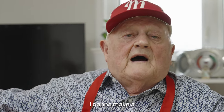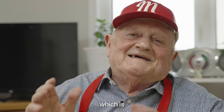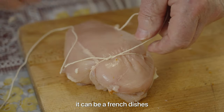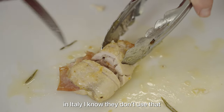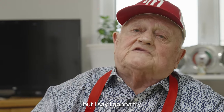Good morning, you guys. I'm going to make a chicken cordon bleu, which is... I tell you the truth, I don't even know what it is. But by the word they say 'cordon bleu,' it can be a French dish, I think. I'm not sure. In Italy, I know they don't use that — they do it a different way. But I say I'm going to try.